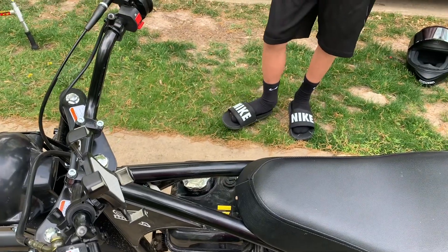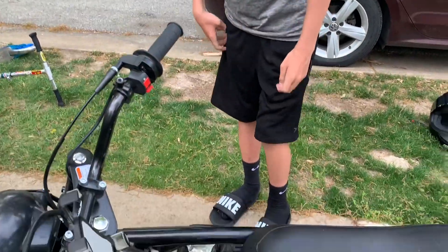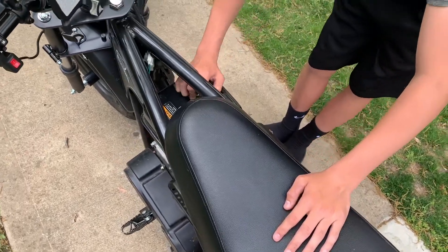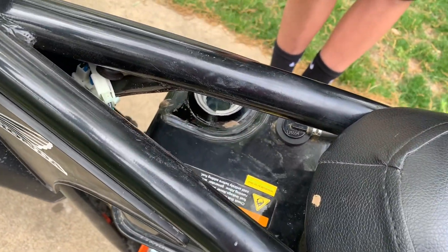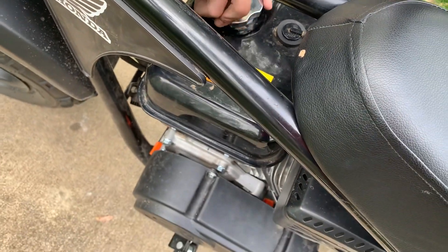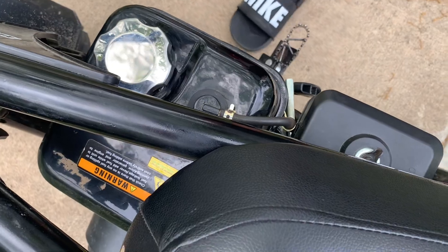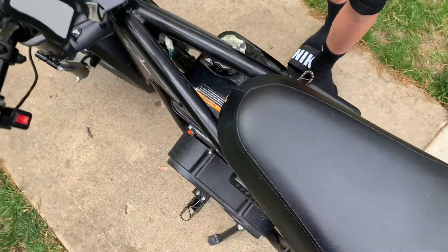The gas tank holds about a gallon. The seat is huge. On the gas cap, it has a chain so it doesn't fall off. It has dirt bike foot pegs — I like the other style better because they're longer, but it's still good.